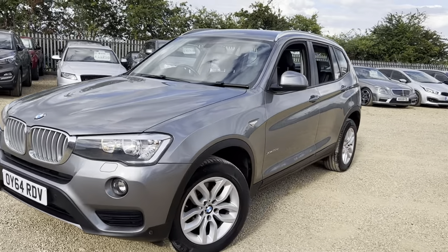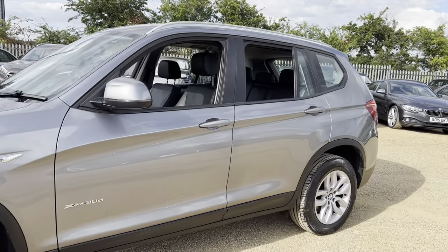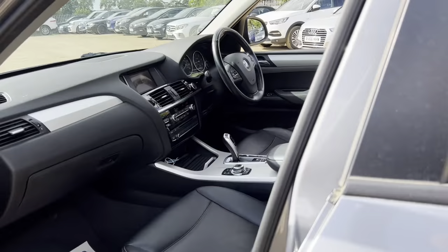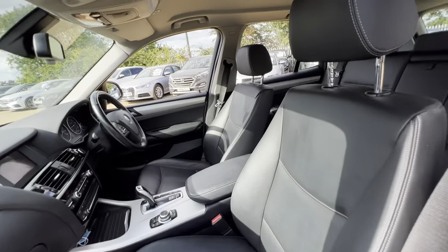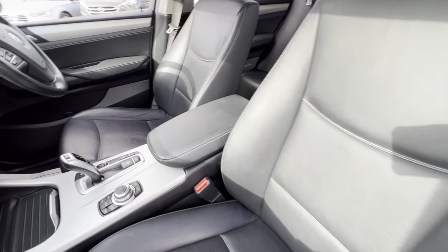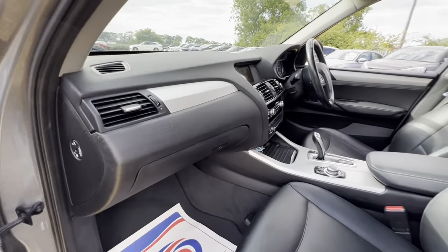Hello and welcome to CarFilm. Today we have our 64-plate BMW X3 xDrive30d with us. We're going to have a quick walk around this vehicle, have a look at its general condition and some of its features. We have black leather seats with this vehicle and the condition overall is very good — the leather armrest, center console and dash are all in good condition.